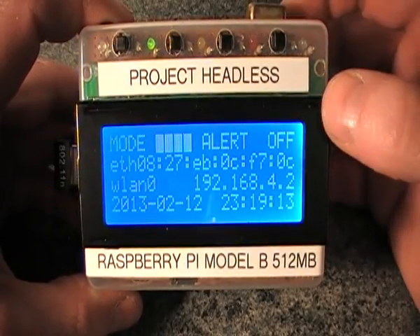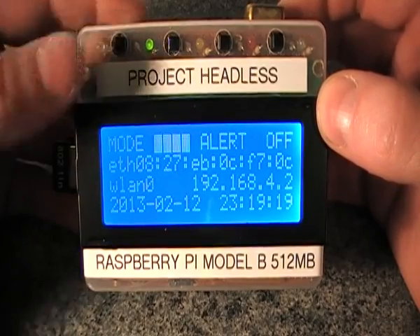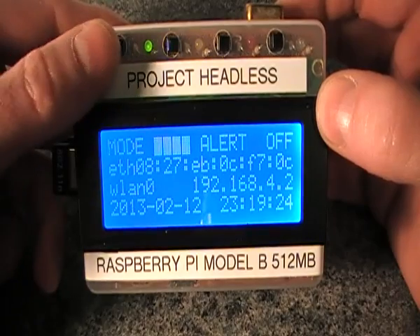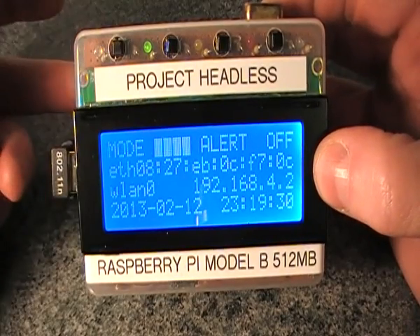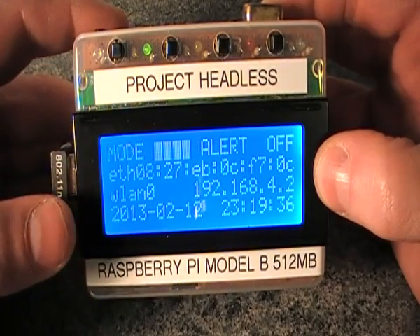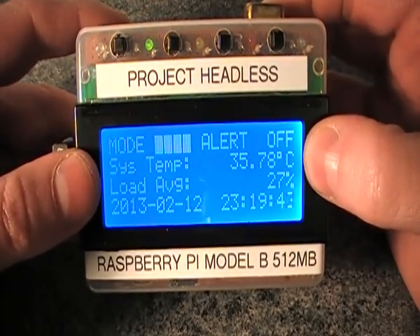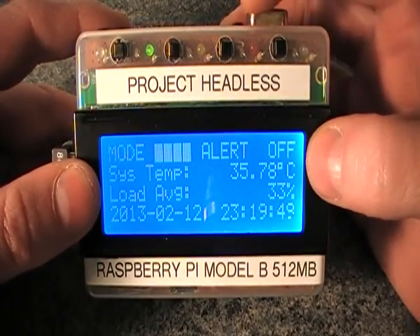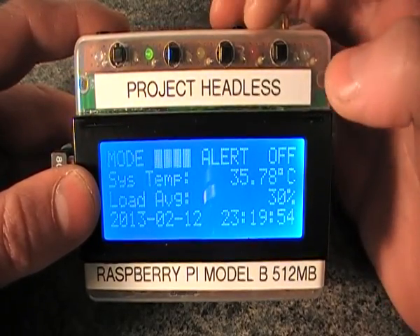From the home screen you can cycle through the display modes. You can see it's picked up the current date and time. The first mode displays the IP addresses you're connected to, which is handy for a standalone system — you can immediately see your IP address and then SSH or VNC to it. Pressing mode again shows the system temperature. These values change the colors of the LEDs; you can configure the thresholds for the yellow LED, the red LED, and critical.